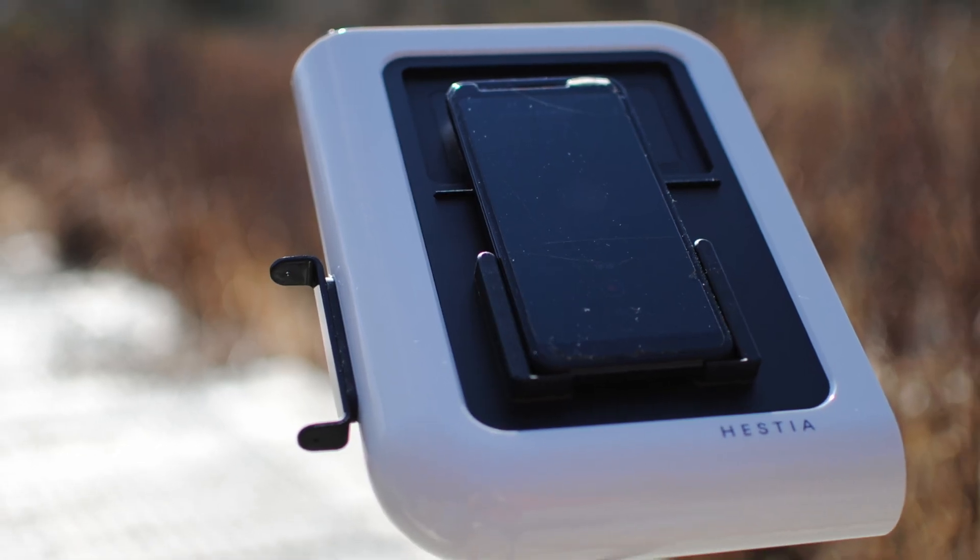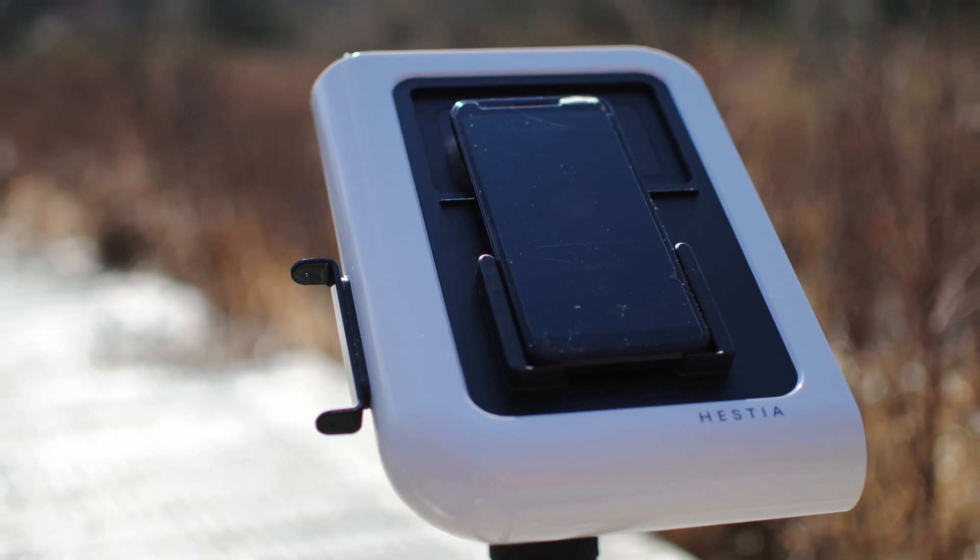For moon and sun photography, the Hestia is a great tool. It's light, easy to use, easy to travel with, and doesn't require a power source or wi-fi connection. So as long as you're aware of its limitations, it's a great device that enhances your smartphone's capability for shooting the sun and moon — but it's not a smart telescope that can capture deep sky objects.